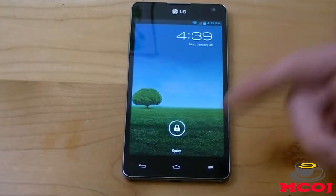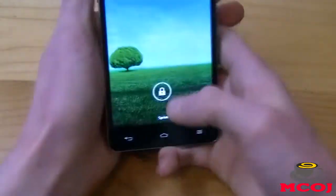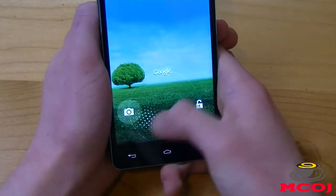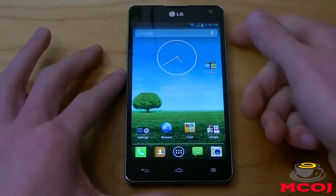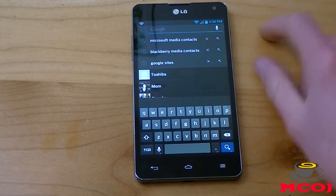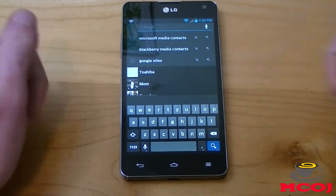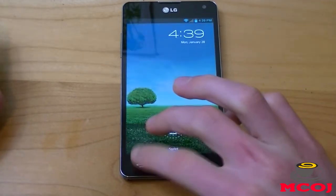If we go to HoloLocker and enable HoloLocker, then back out and lock the device, you can see that we have a stock version of Android Jelly Bean lock screen. When you hold it down, you can either go to your Google Voice search, your camera, or unlock the device. It works really great. If you slide up, it'll take you right to Google search. If you have Android 4.1 Jelly Bean or above, this should take you to Google Now. But since the LG Optimus G is running Ice Cream Sandwich, we don't have Google Now, so it just takes us to Google search.